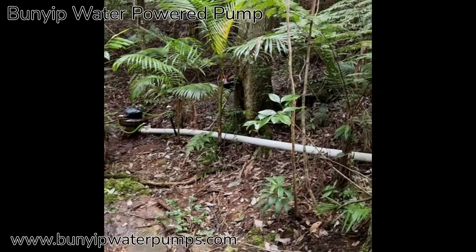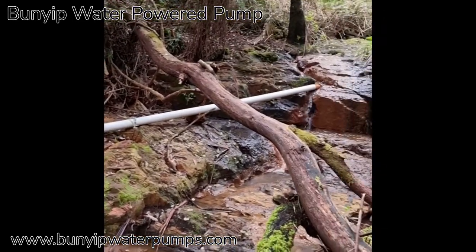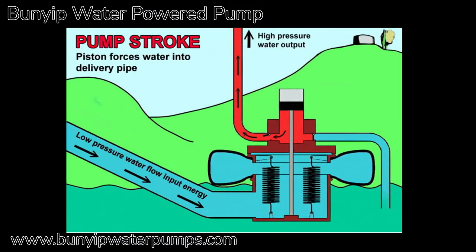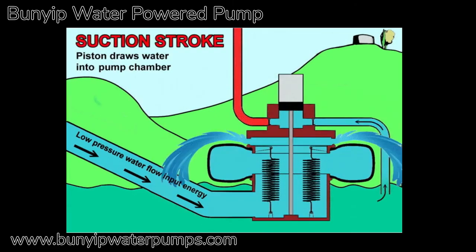Please note that the video very much distorts the length of this big supply pipe — it's actually only 16 metres long. Hope you enjoyed the video. There are numerous other videos on YouTube showing different installations. Thank you.